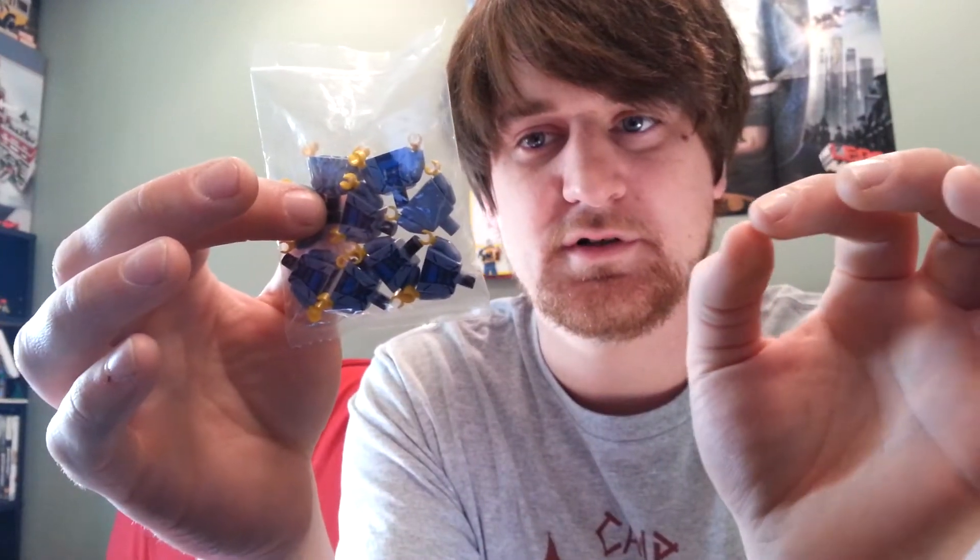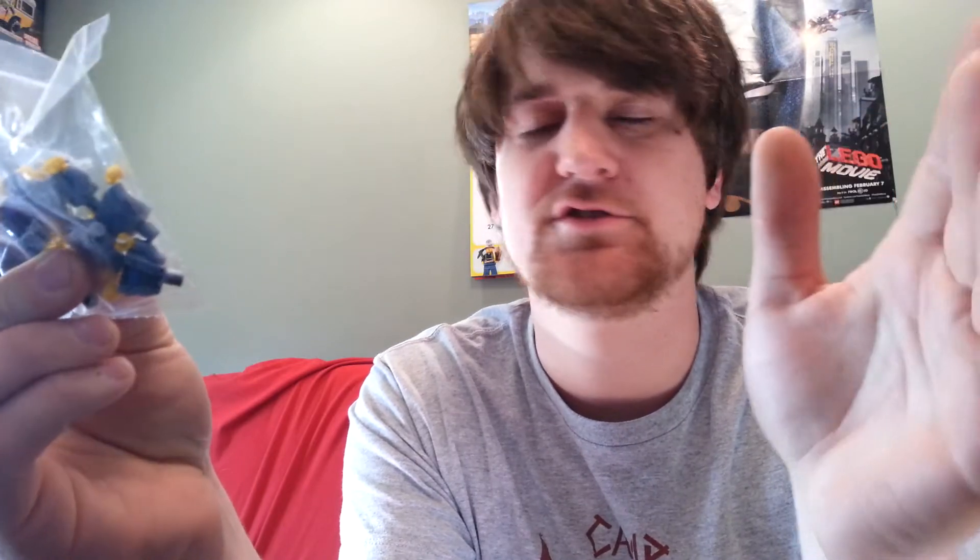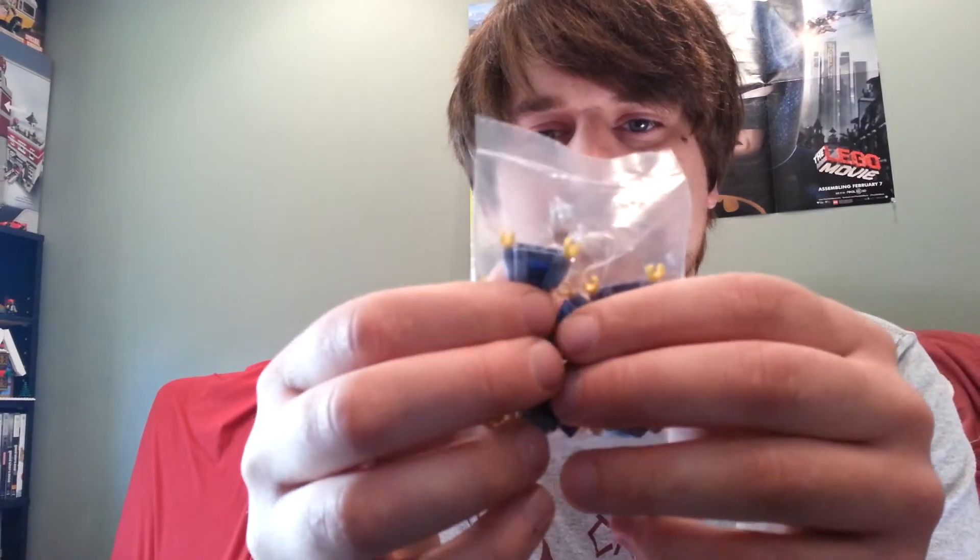I'm going to give these out. In order to get one, you either place an order in my store and in your order leave a comment that you want one. Minimum purchase in my store is $2. Minimum shipping is $2.32 with USPS first class. International is still the normal international shipping price. You have to make an order in my store and in the comments say that you want one of my Sigfig torsos.